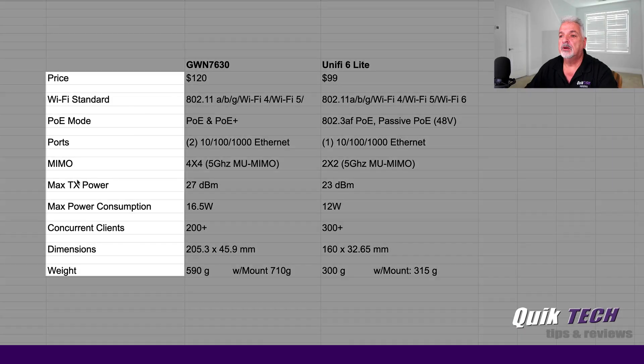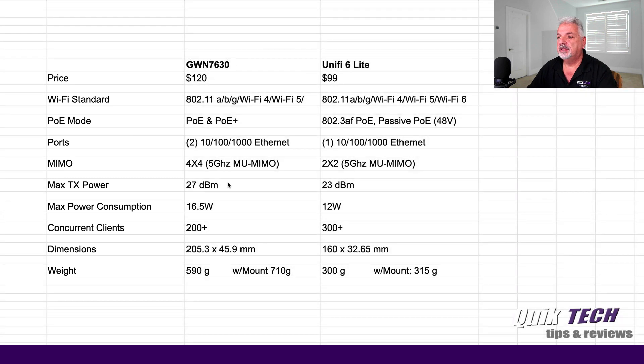We're going to compare these basic stats. In this column I'm looking at the stats for the Grandstream 7630, and in this column we have the stats for the UniFi 6 Lite. Starting with price, the Grandstream unit is $120 and the UniFi 6 Lite is $99. As far as Wi-Fi standard, the Grandstream is Wi-Fi 5 and the UniFi 6 is a Wi-Fi 6 product. You can see the different PoE modes each unit supports. As far as ports, the Grandstream has two gigabit auto-sensing Ethernet ports on the back, as opposed to just one for the UniFi 6 Lite.